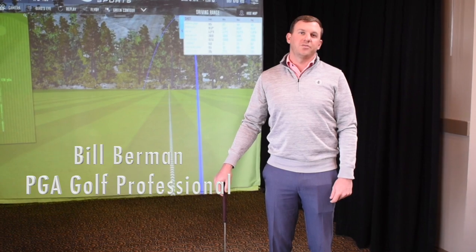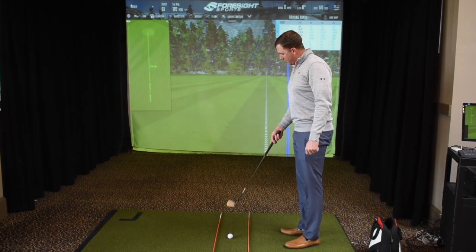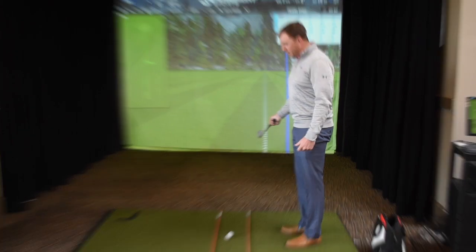Hi, I'm Bill Berman, PGA Golf Professional at Lakewood Country Club. What I'm going to talk to you about today is the path of the club when you're hitting short wedge shots where the club's not going anywhere past parallel.